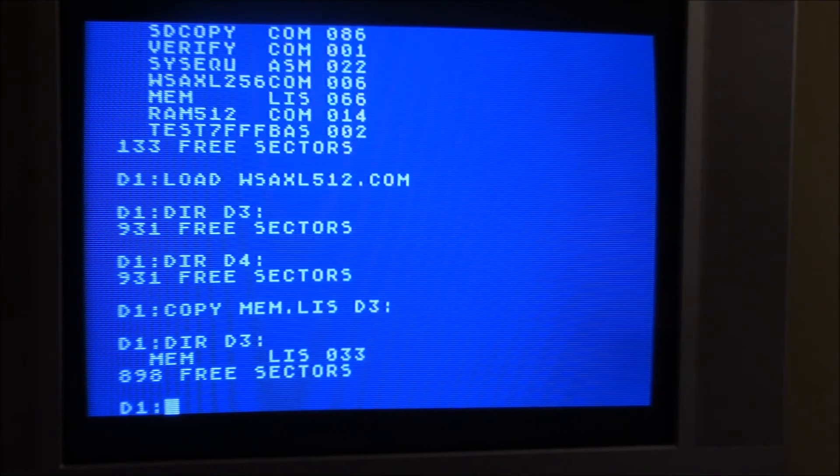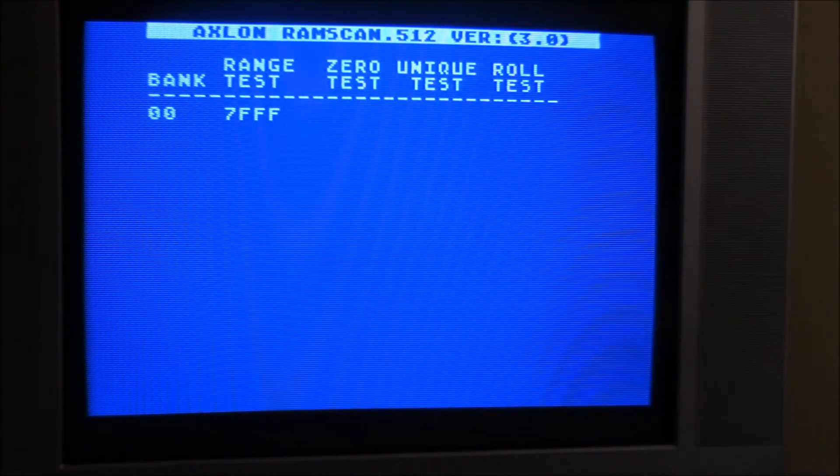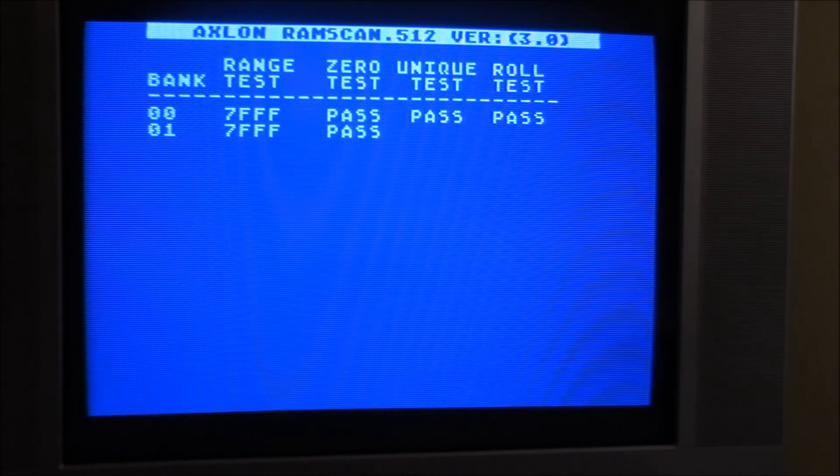I can copy back and forth between the RAM drives and all that. Next I'm going to show the RAM test program — this was also set up for the 128k board, and I hacked it to check all 32 banks in the 512k board. It just goes through and tests each bank with several different tests. It's fairly slow and it's going to take a while to go through all of them.